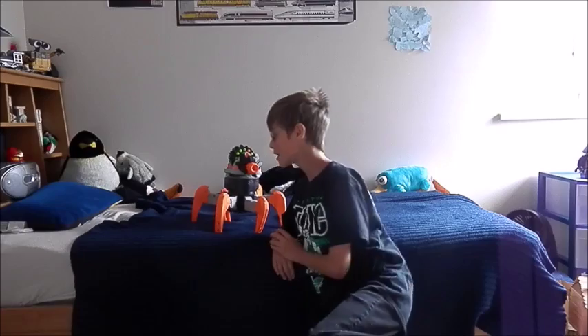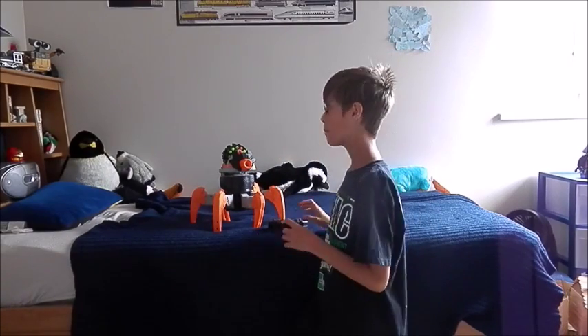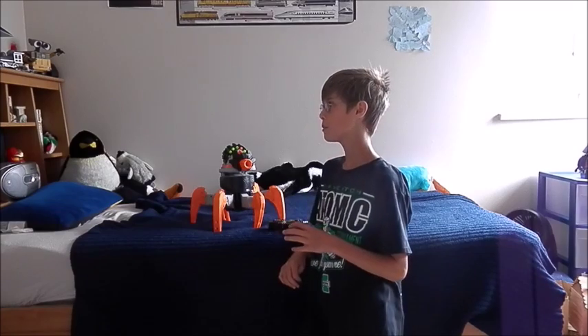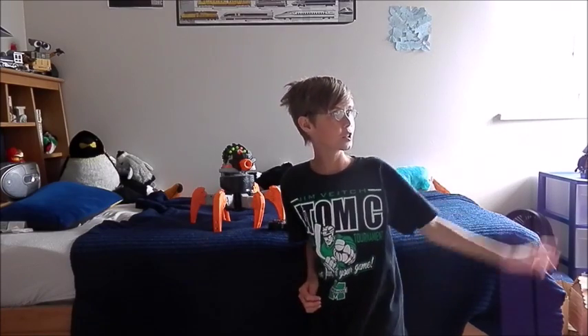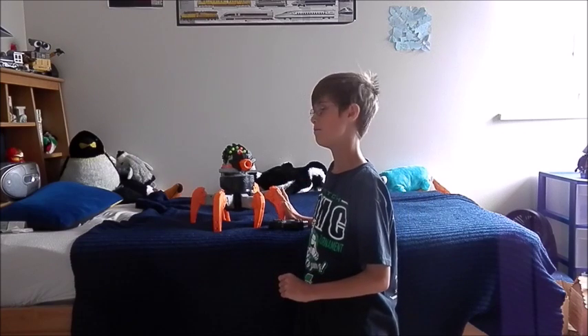So, as I said, this is a review for the Pterodrome. I'm in a little different filming range — I'm not at the Nerf wall. Instead, I'm filming from my bed.